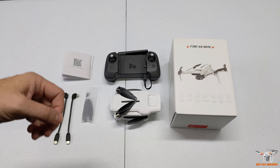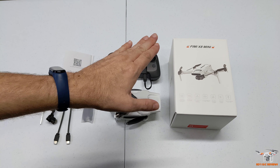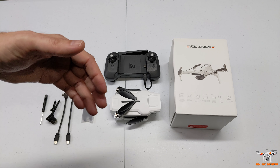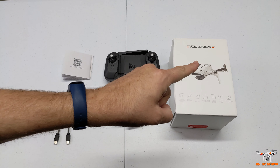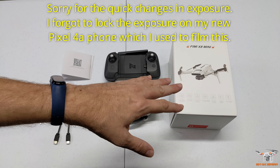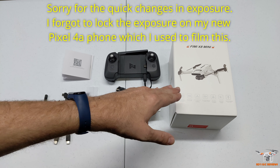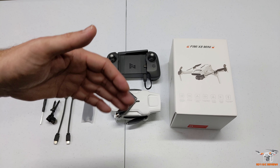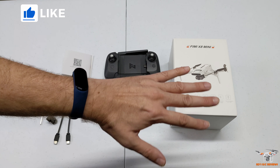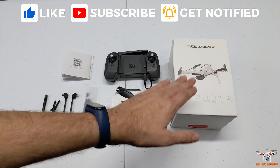Hey guys, welcome back to the channel. Today I want to get the overview table review portion out of the way for the brand new Femi X8 Mini. If you're not familiar with my channel or if you just happened to miss it, I did film an initial flight impressions video - it's relatively short because I didn't have a fully charged battery. I did that a few days ago, so if you want to see how it flies and get some initial impressions of the camera and gimbal, go check out that video. But that's not the complete flight review, that's just to get it up in the air and see what we think on initial impressions.